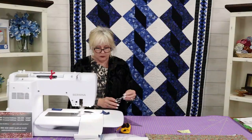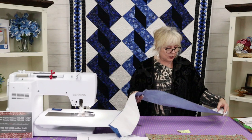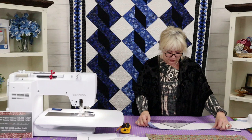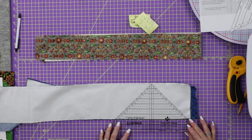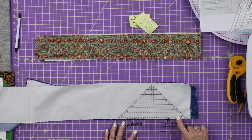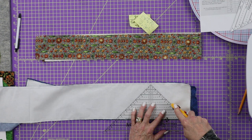We cut this little scrap of fabric off. Now we have this tube, and I'd suggest hitting it with the iron to set these seams. I'm going to go ahead and start cutting. You're going to put your ruler on six and a half inches — and importantly, you put the ruler not at the bottom of the fabric. You put the six-and-a-half-inch mark right on the seam. That's how you use the strip tube ruler, and then you cut around it just like that.